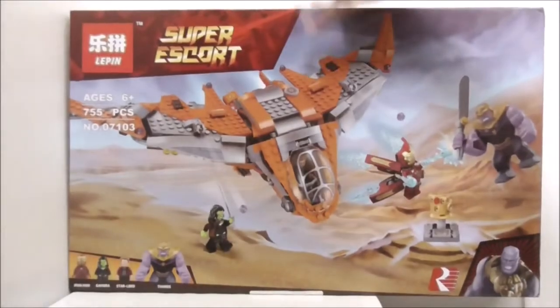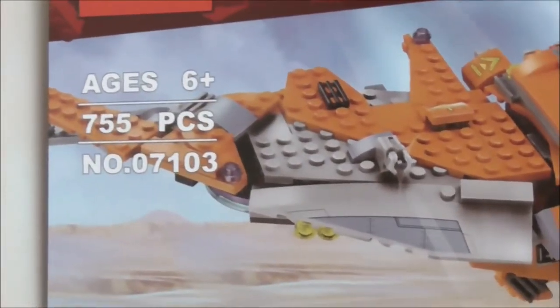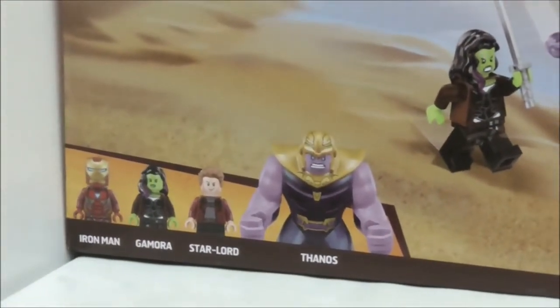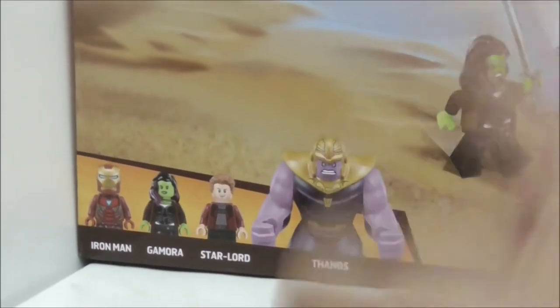Hey guys, here is a review of the Leapin Avengers Infinity War Thanos Ultimate Battle Set. This is the box itself — recommended for ages 6 and up, comes with 755 pieces. This is set 0710 Kree, and it comes with 3 minifigures and 1 Big Fig. The 3 minifigures are Iron Man, Gamora, and Star-Lord, and the Big Fig is Thanos.